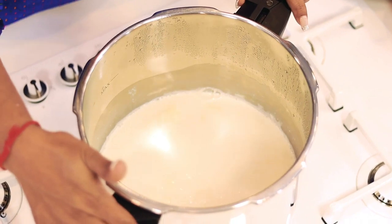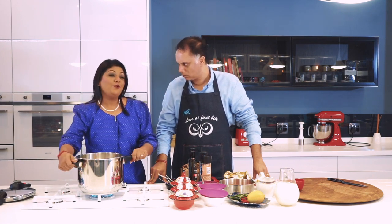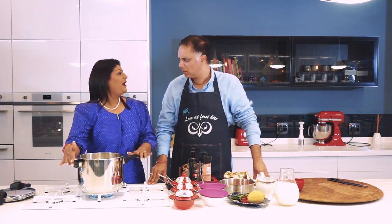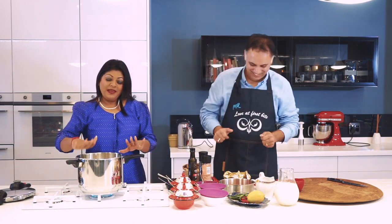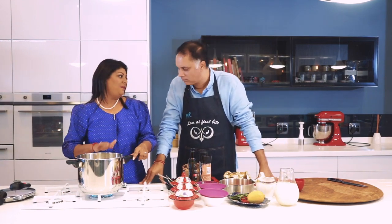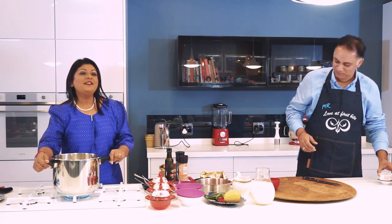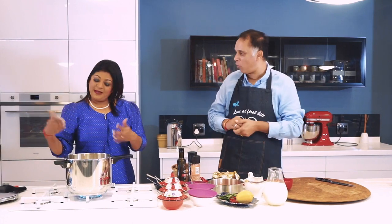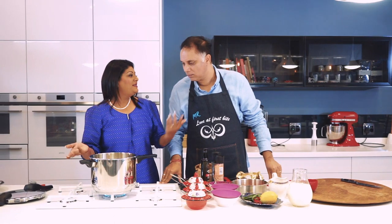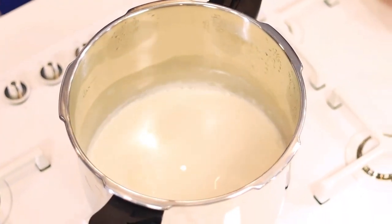Keep the flame on high, but don't leave it — two things will happen: it'll either burn at the bottom or rise and boil over all over the stove. I'm using my pressure cooker, which is a wonderful kitchen addition — you can boil pulses, beans, and dal in eight to ten minutes. It's economical and has all the safety devices. I'm giving it a little stir and it's come up very nicely.